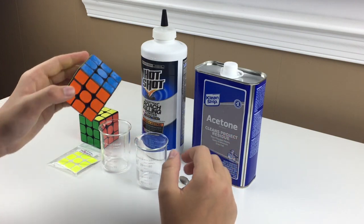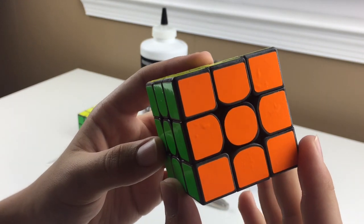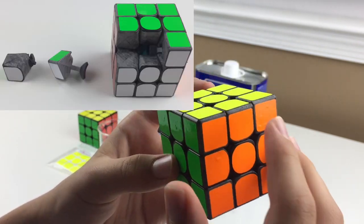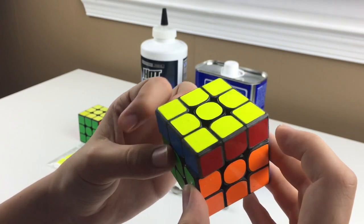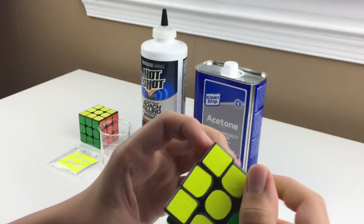I have successfully boron treated a Yushin Little Magic. You can see that the plastic has a kind of gray texture. The turning is really, really nice — it's really smooth and has a kind of clacky feeling.